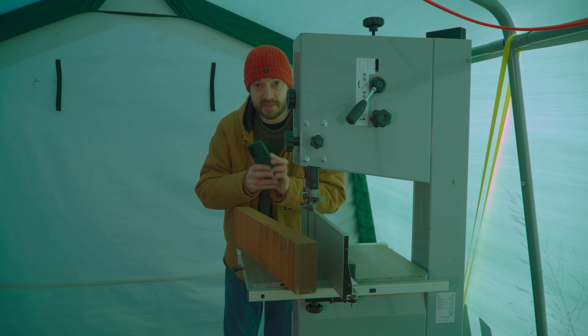Now I want to cut these boards into squares, so what I'm going to do is use the width of the board to set a stop on the mitre gauge and then I can cut some pieces.